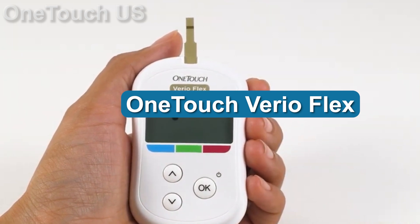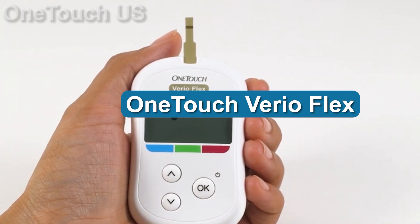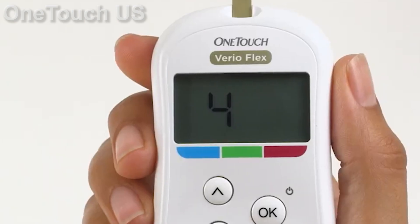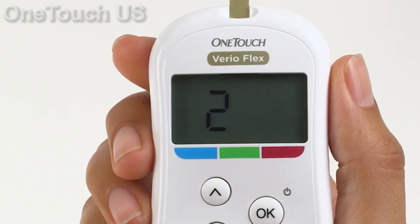The One Touch Vireo Flex is from a long line of blood tracking meters and has been refined over time to offer exactly what's needed. The new feature here is a color-coded result, meaning you can see how you're doing quickly and easily at a glance.